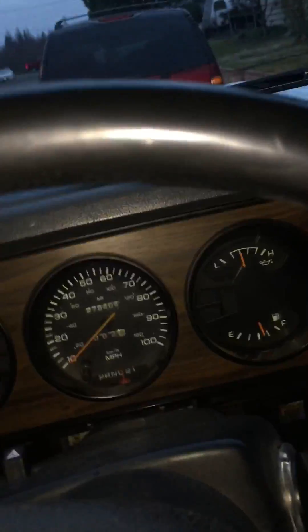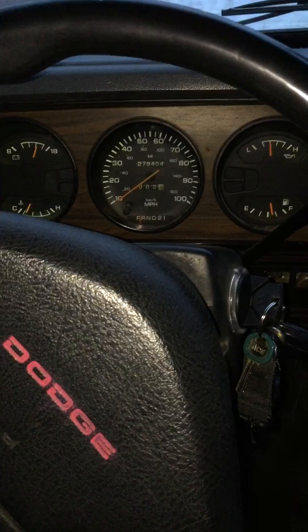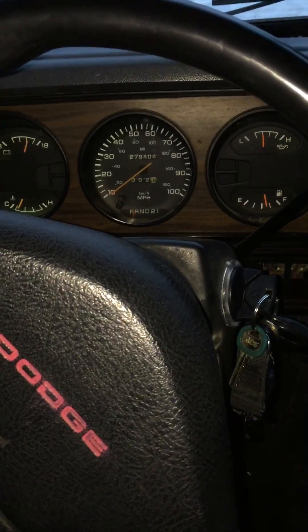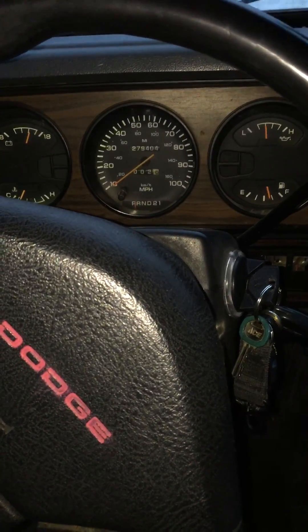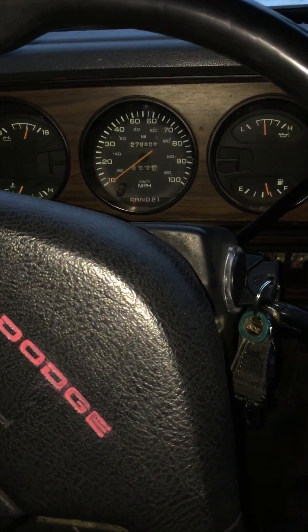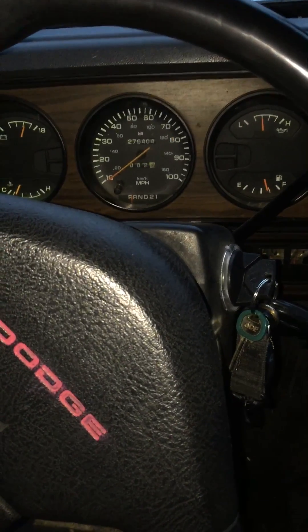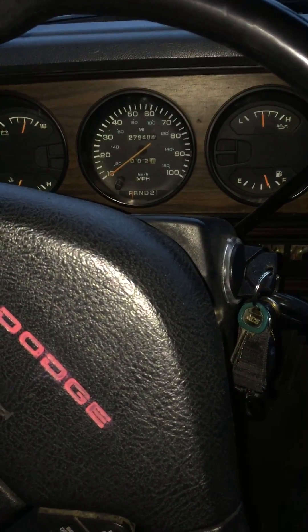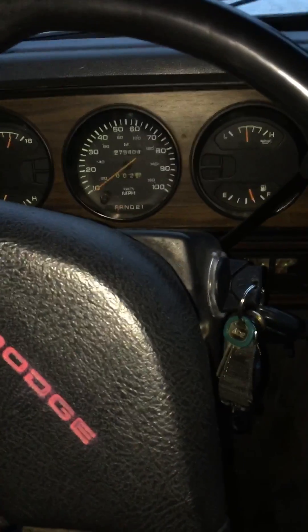Let's recap real quick. Under the hood, it's pin 47 on the PCM — it's an orange and white wire. You're going to cut it and run a wire into the cab up to the speedometer itself. You'll cut the green wire on the back of the speedometer and splice your wire in. Then get under the truck, cut your black wire from the VSS, and ground it. And then your speedometer works. All right guys, take care.